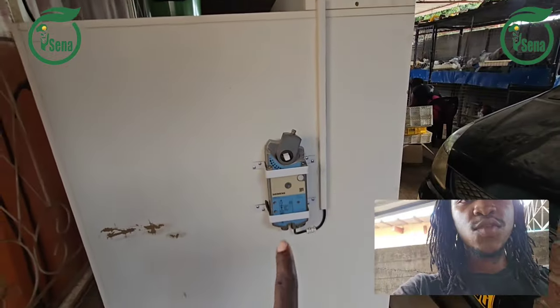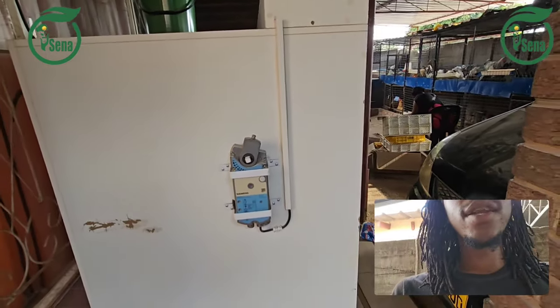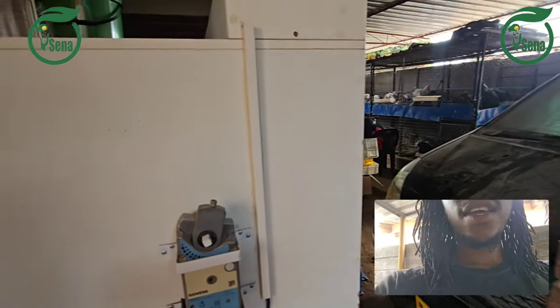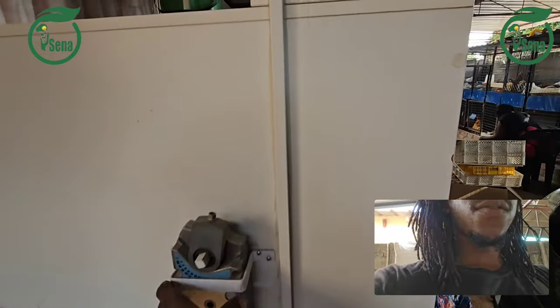Those are the components for the incubator. We also have this one — the turner. When it is turning, it rotates using this motor. This is the motor for the turning. On the outer side you can see this cable going inside — that's for the power.